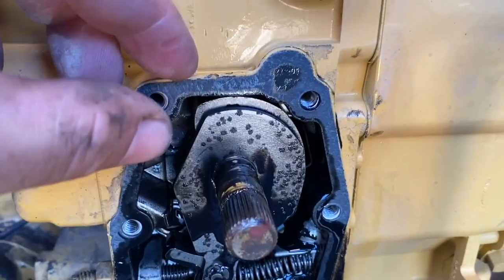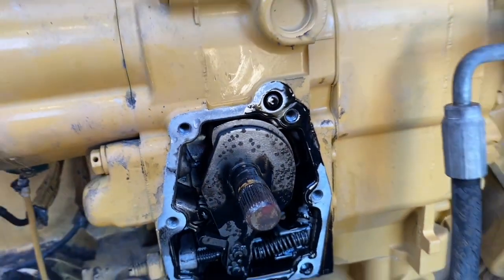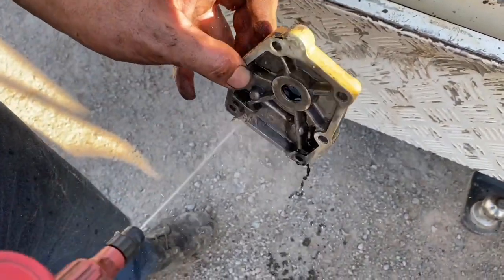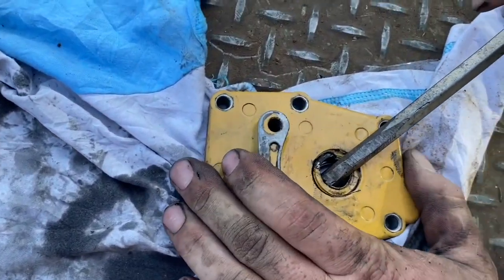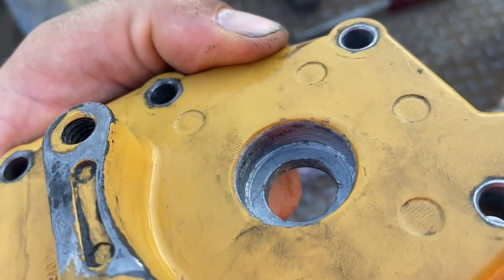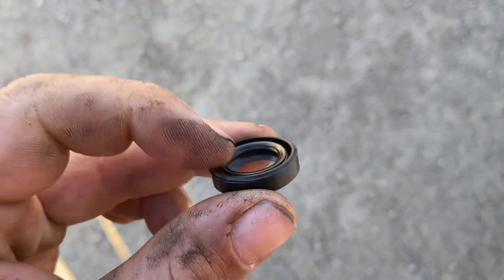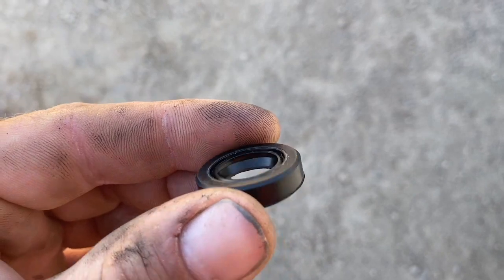Next, remove the gasket. Clean the back of the plate and then pop the seal out using a screwdriver. Clean the bore up and just check that it's nice and free from burrs or anything else. That's the side that will be facing the pump and that's the side that will be facing out towards us — make sure you get that right.